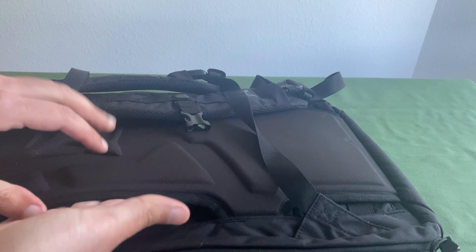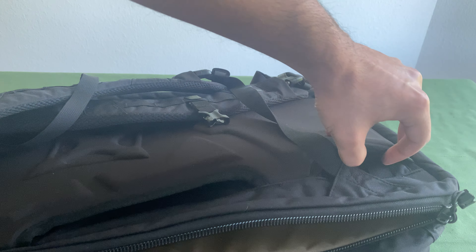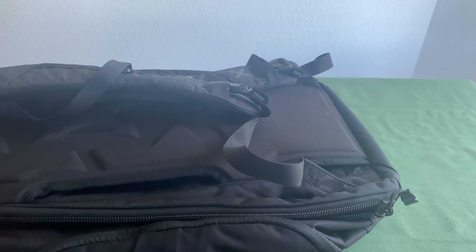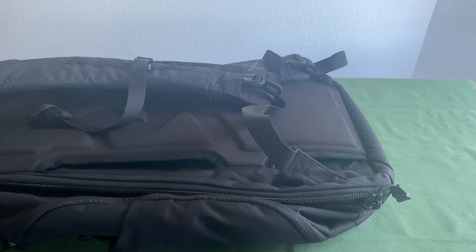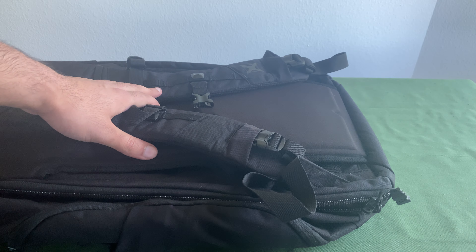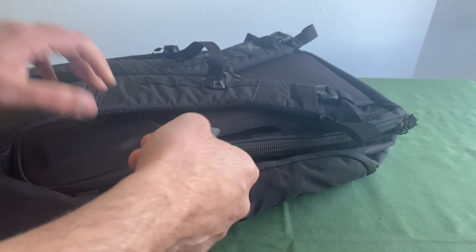They've also got a pass-through here, so if you're traveling you can pass a carry-on handle through, which I think is super cool. The waist straps are tucked in underneath here, so I can pull those out if I'm using this as a get-home bag. I'm traveling about 10 miles to get home from my farthest point — I've done a bunch of 10-mile hikes — but it definitely helps to switch from the chest harness to the waist harness. This looks really, really sweet.